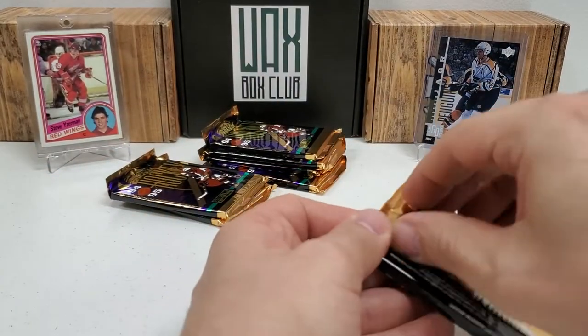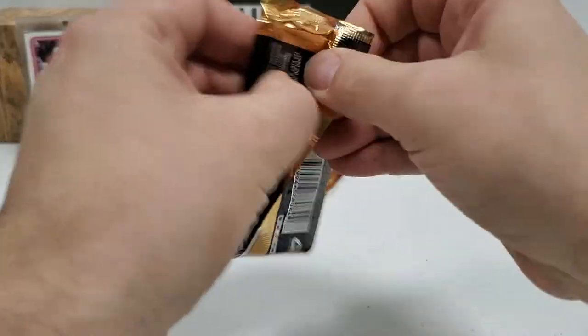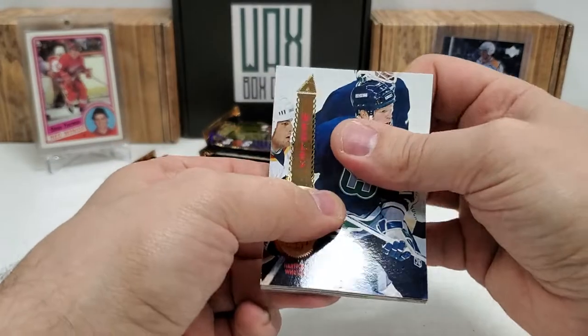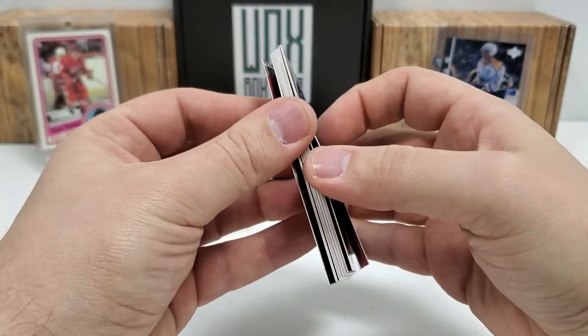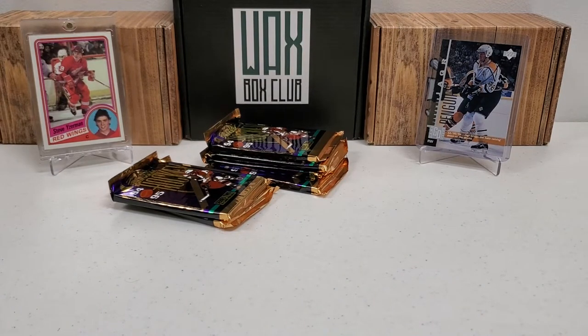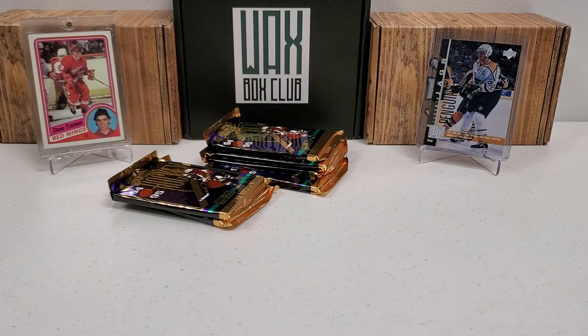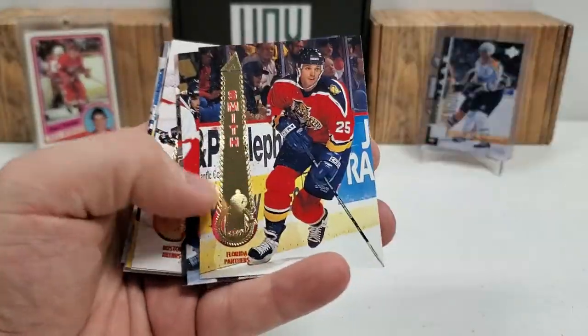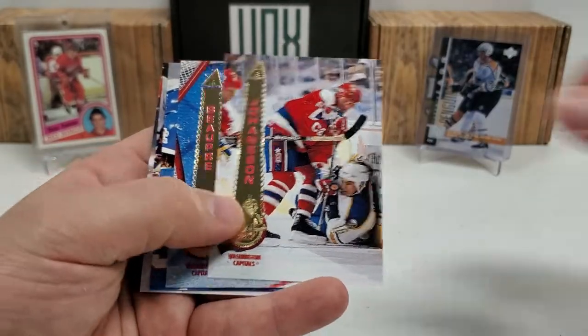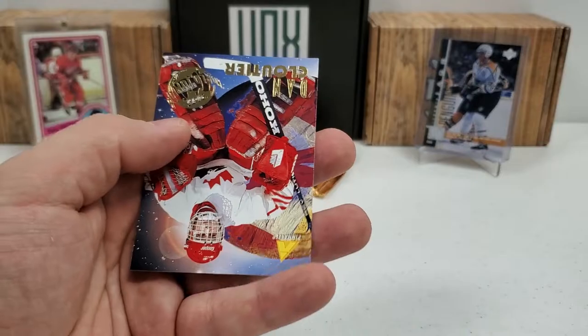We're down to our final six packs, not including this one. This one is really bricked though — oh boy. This feels like one of the worst ones yet with the brickage. I'm going to pull this back and get these unstuck real quick. I don't want to knock the camera over. Martin Jonas, Shaw, Jim Peck, Don Bupre, Mike Ricci, Sutter — nothing really crazy in that pack at least. Dan Cloutier.